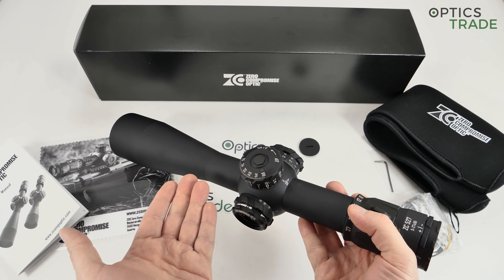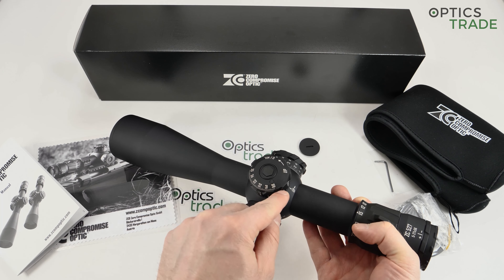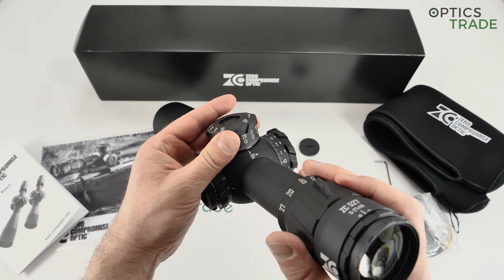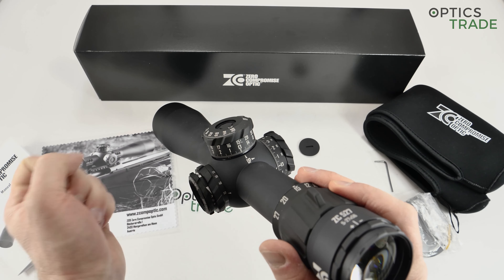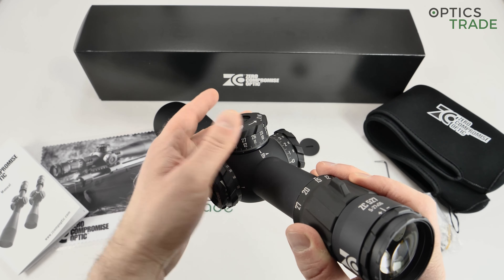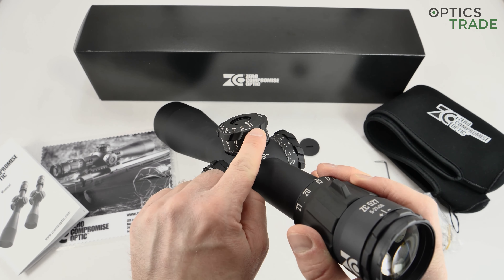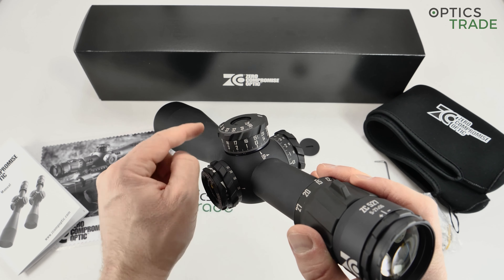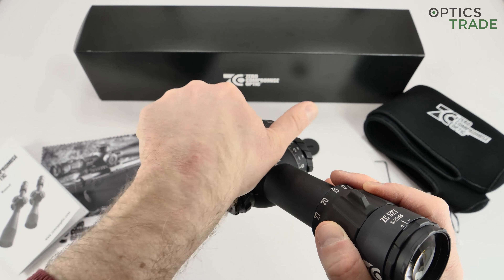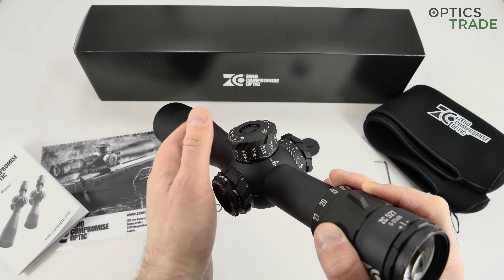Moving to the turrets: the majority of tactical scopes have a double-turn turret. This scope has a double-turn turret with an additional five mils of travel in the third turn. I intentionally left it at the beginning of the second turn — when you go into the second turn, the turn indicator pops out, and when you go into the third turn, the turn indicator pops out again. So now you know you're already at 30 mils and going all the way to 35 mils across three turns.